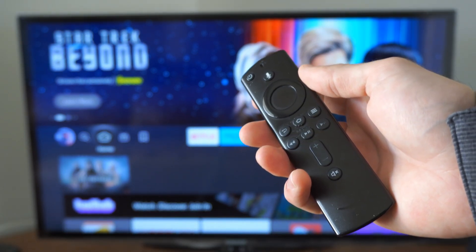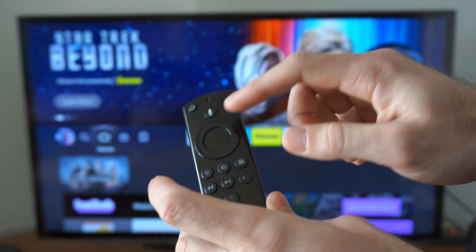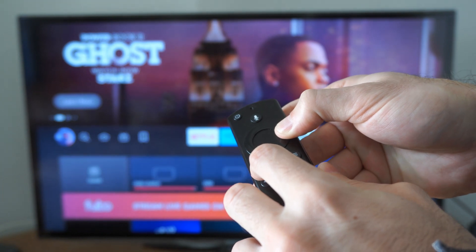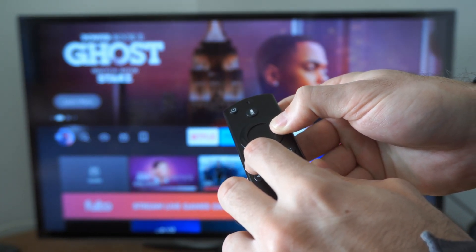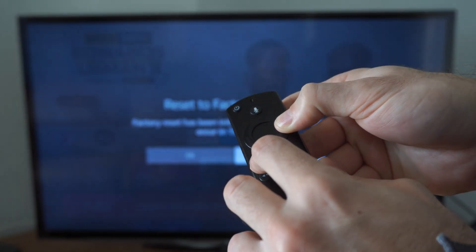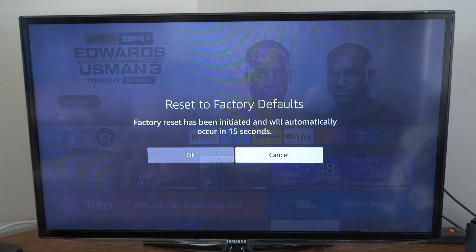On your remote you want to press the back button and hold this down, and then the right dial button, so let's hold these both down. Your Amazon Firestick will begin to scroll in the background and click a lot, but continue to hold this down. After about 10 to 15 seconds, you'll get a message that pops up on the screen that says 'Reset to factory defaults — factory reset has been initiated and will automatically occur in about 15 seconds.'